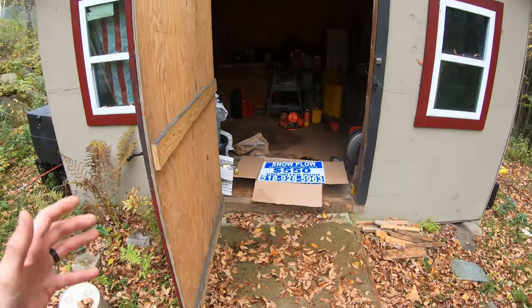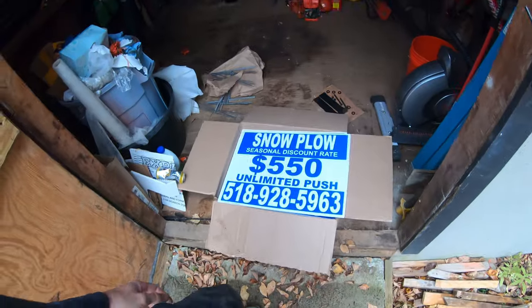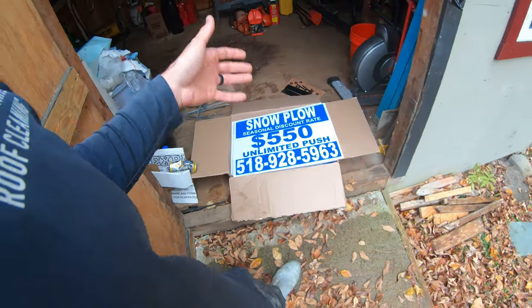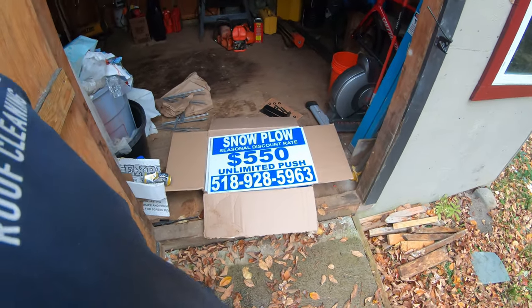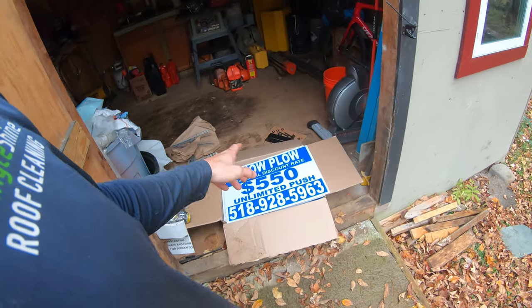Drop it down to under five bucks a sign and it gets a little easier to do that kind of stuff. It'll be even easier once I find out what kind of return we get. I'm not expecting to get a whole lot of calls because my route is very select — I'm only going to be putting these in a few neighborhoods. I don't like to go all over the place when I'm plowing in a snowstorm because the roads are bad and it takes a lot of time — seven to eight minutes per driveway depending on what you're doing.